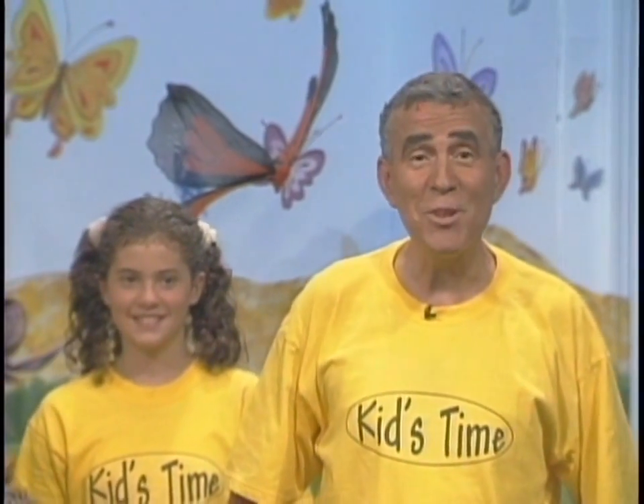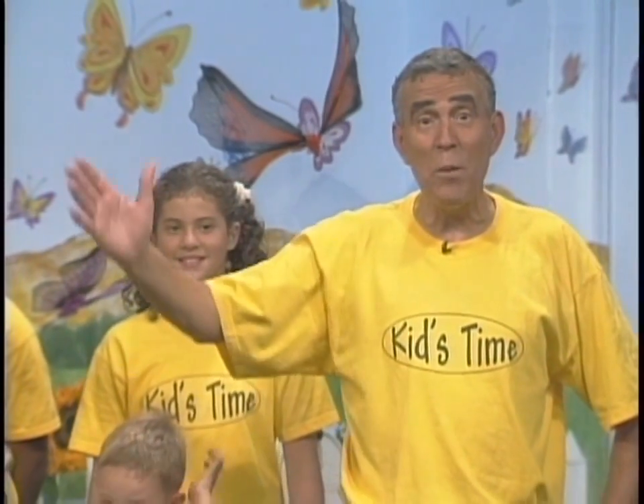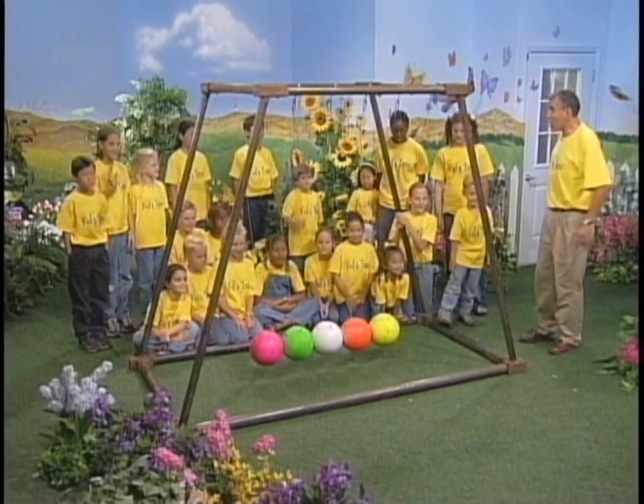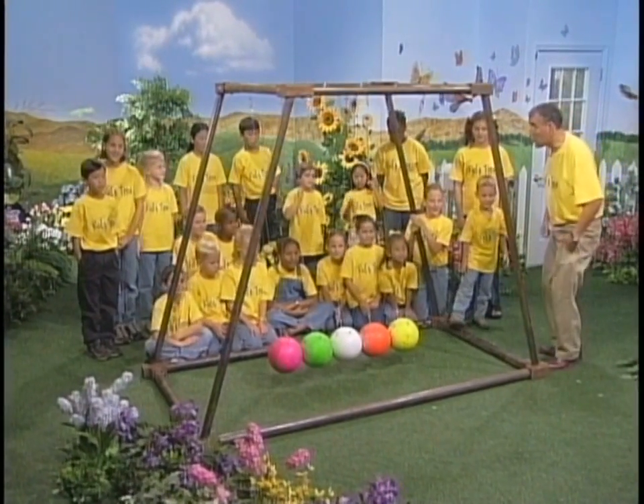Hi boys and girls. Welcome to learning time. I've got a very special piece of equipment today. I want you to look over here — I've got a lot of friends over here. We're going to look at this piece of equipment.